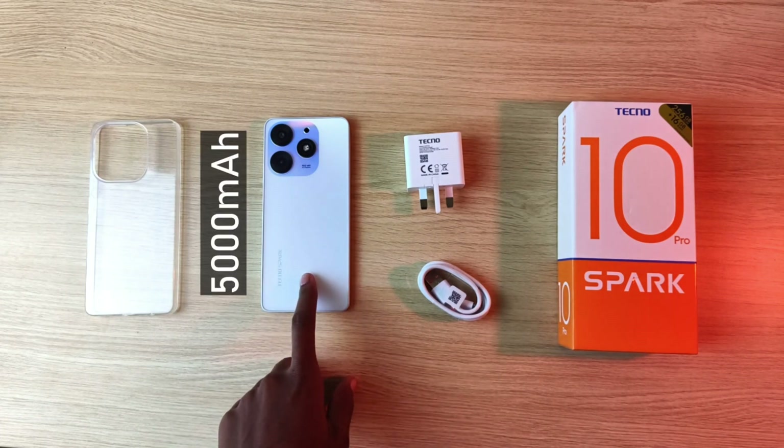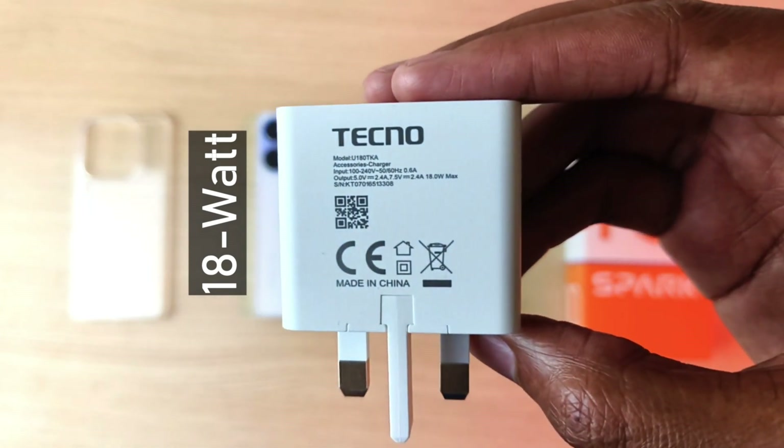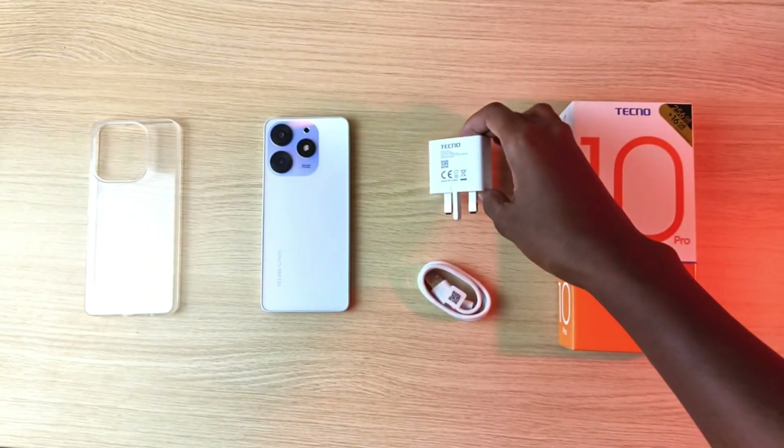This is the Tecno Spark 10 Pro with a 5000 mAh battery. How long will this 18 watt charger take to fill this device from 0% to 100%? Let's find out.